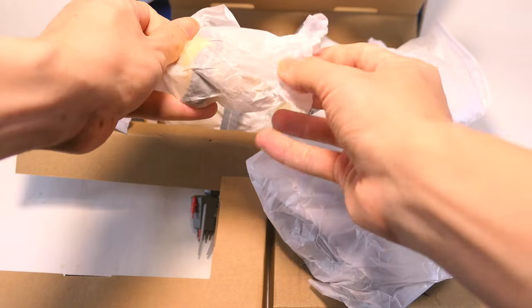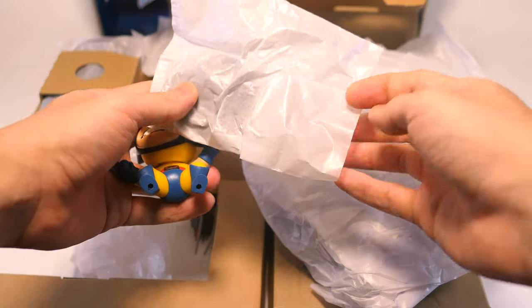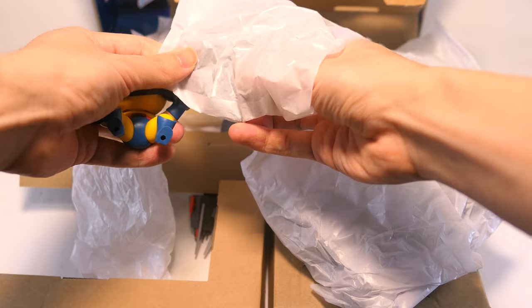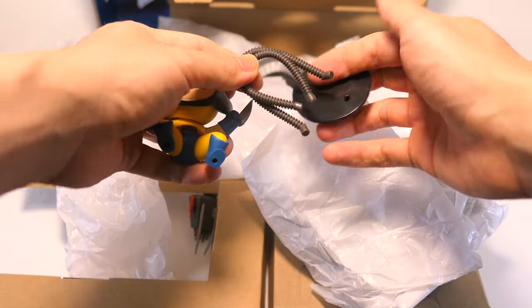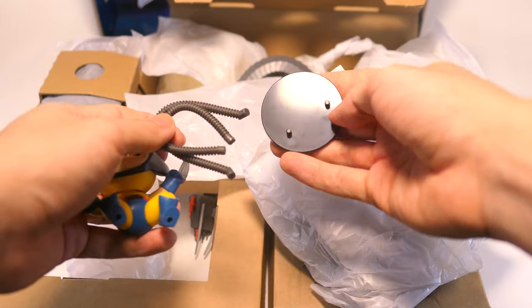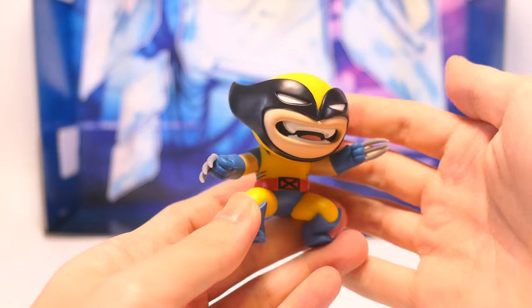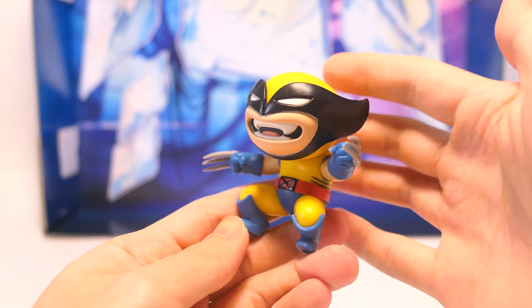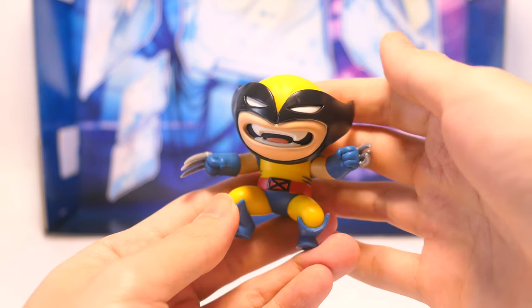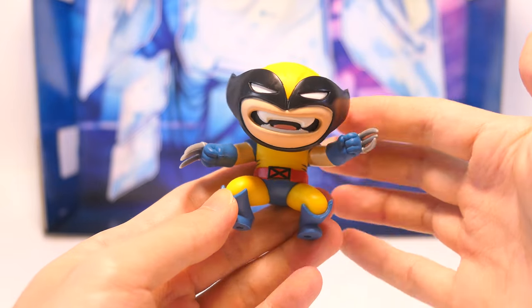Taking him out of this little paper baggie, there's also another paper bag that holds a couple of other parts like some pipes for Mojo, and also a black stand for Wolverine. While Hasbro considers this a separate figure, to me this is more like an accessory. Of course, Wolverine has a brand new sculpt with a stylized cartoony design to him.